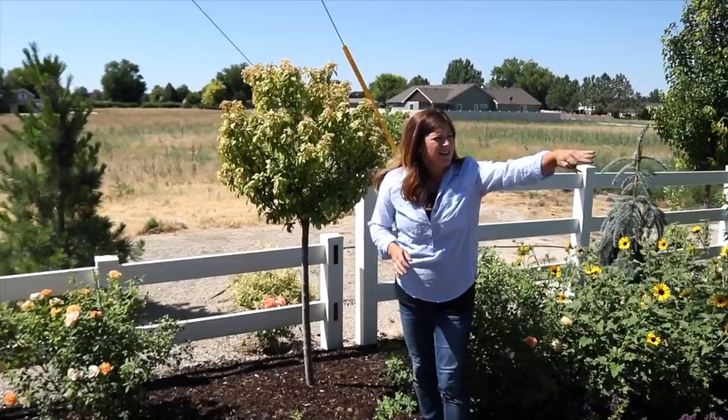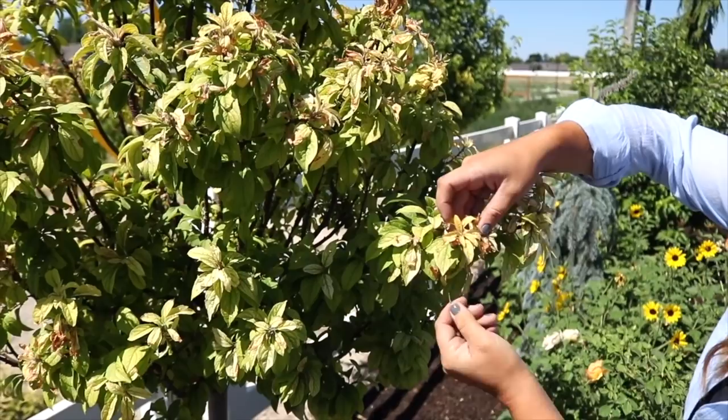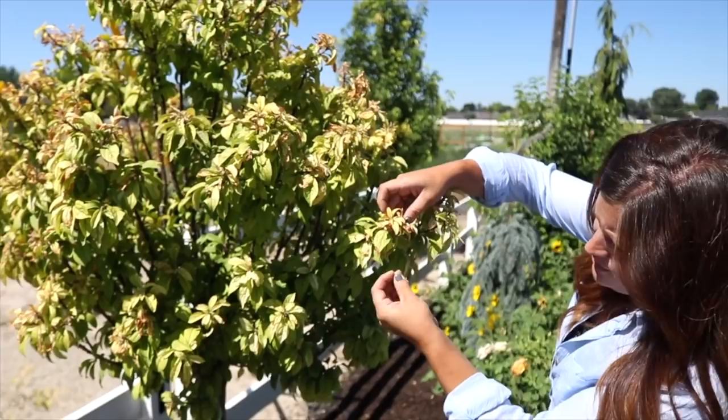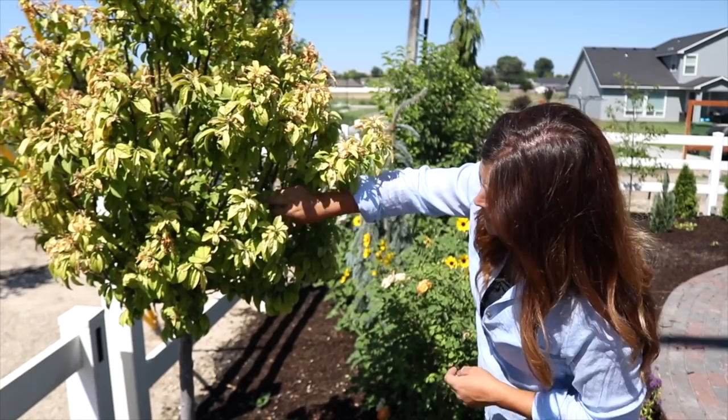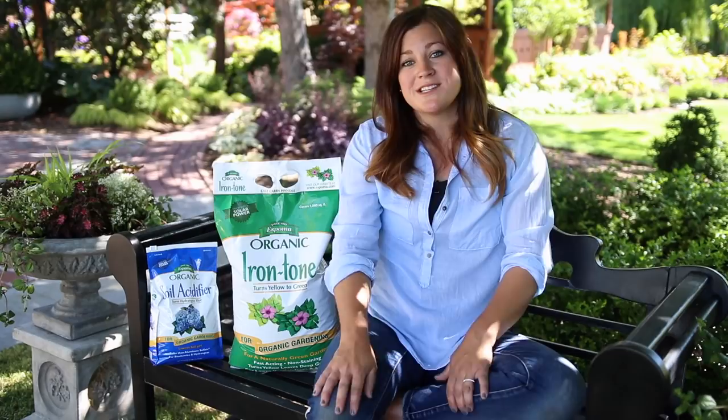I've also got a crab apple — they don't typically get an iron issue, so I'm thinking these are planted in a pocket of maybe higher alkaline soil. This one is so severe that the leaves have started to burn because I didn't realize it until it was a little bit late. These leaves won't rebound completely because you can't fix the burned leaves, but the other ones may show some signs of improvement this year. It won't look amazing until next year when it pushes new growth and all the burned ones are gone, but we need to start correcting the problem now.